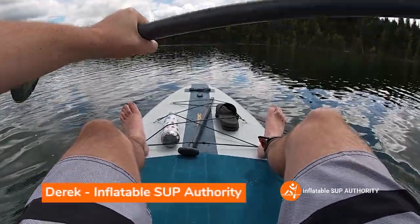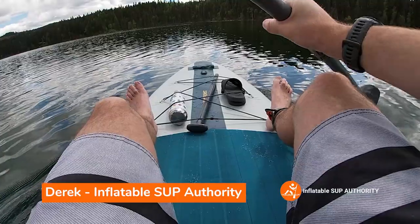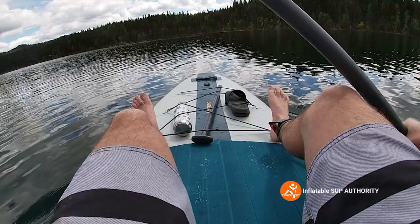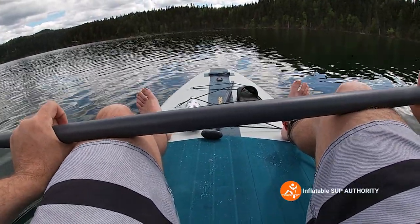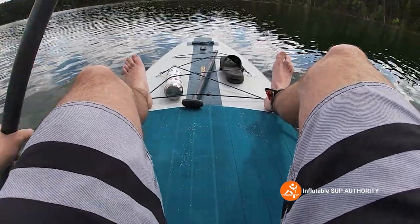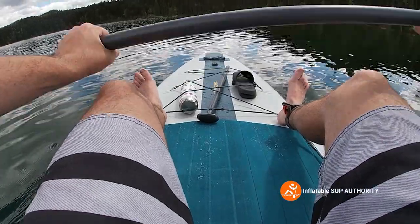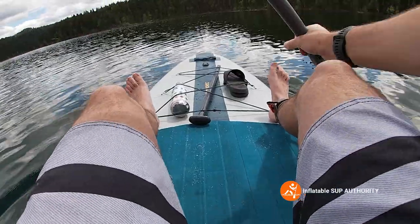Hello, I'm Derek from Inflatable SUP Authority, and today we are testing out the Retrospec Weekender 2 Plus. We're going to be doing some on-water tests with this board, and we're going to see the maneuverability, the tracking, the speed, as well as the stability, paddling it in paddleboard formation and kayak formation, which I currently am in. I'll give you my thoughts as we go through it.